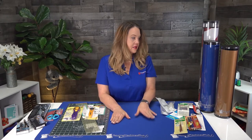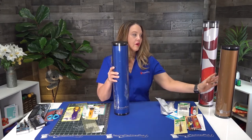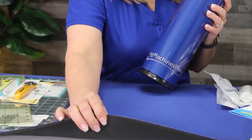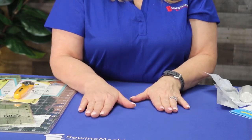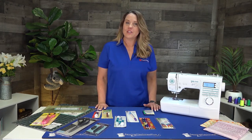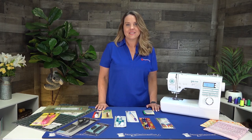The last thing every sewer should have is a mat to protect your machine and your furniture. Mats come in various sizes and colors, cut down on vibration, and protect your furniture — a mat under any and all your machines is a great idea. I hope you enjoyed this class today and learned a little bit about your brand new sewing machine. My name is Candace from Sewing Machines Plus and we'll see you on our next lesson.